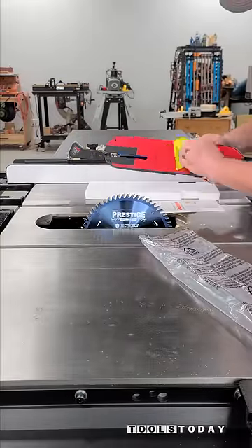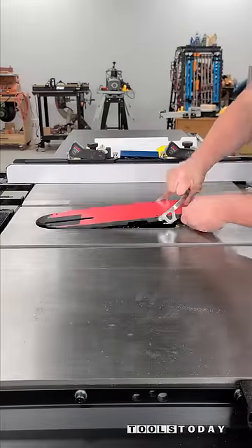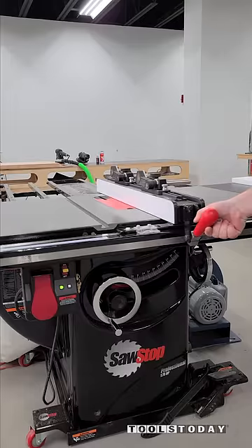Zero clearance inserts are one of the best upgrades you can make to your table saw. Here I'm going to be installing one on the SawStop table saw for this particular blade.